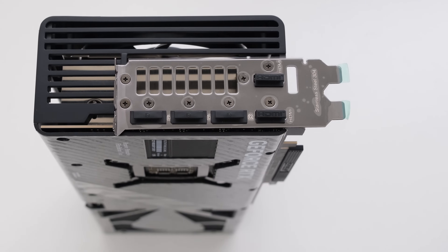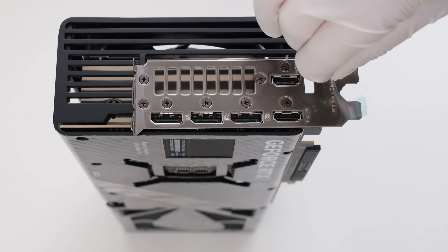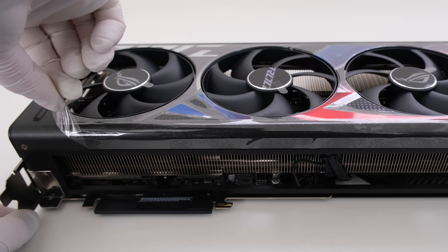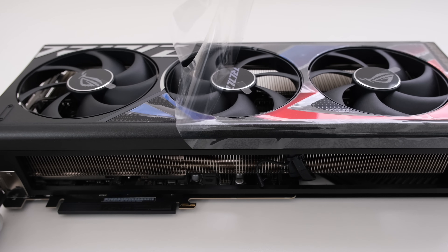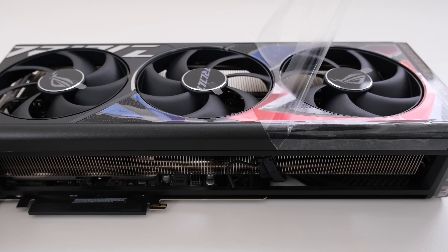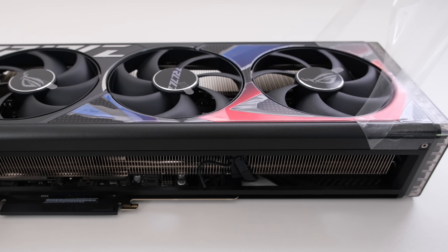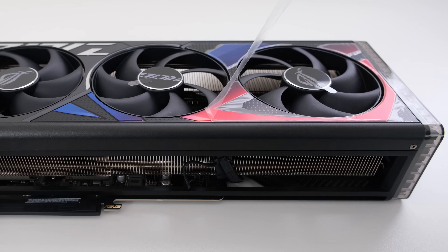For the IO, the Strix has three DisplayPort 1.4a ports and two HDMI 2.1a ports. The main cooler shroud is metal and uses three Axiotec 105mm fans. The red and blue accents are only visible from this angle; otherwise, the card is predominantly matte black. The card is unlocked with an additional 20% power for a maximum of 540 watts.